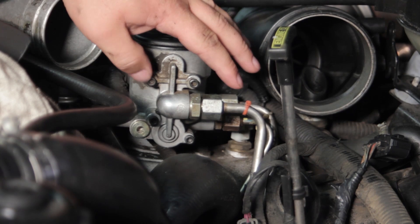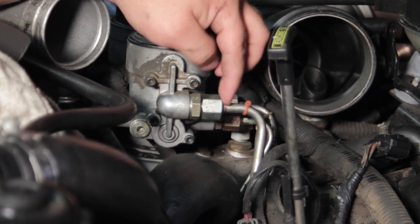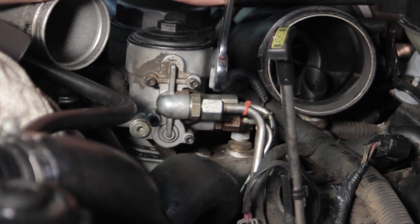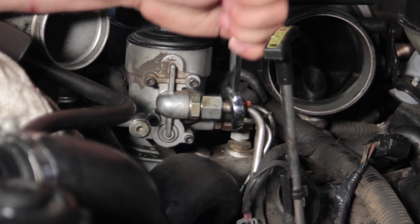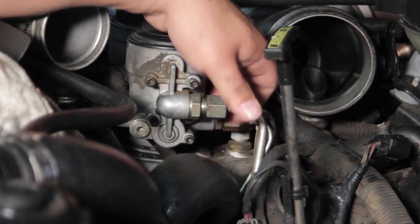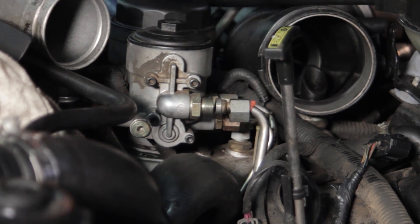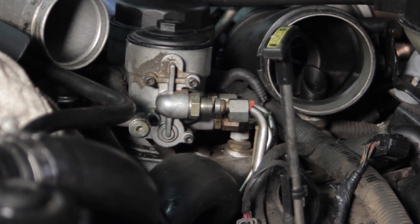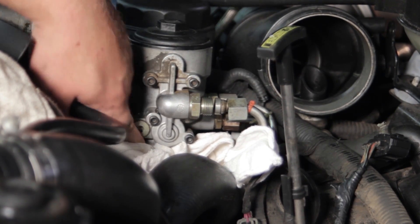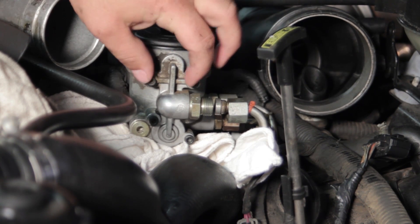With everything out of the way, you can see we've got a zip tie on the fuel line. That's going to hold this fitting from falling all the way down once I break it loose. I'll take my 13/16th end wrench and break this line loose, then thread it off — the zip tie holds it kind of in place. I'll also tuck a couple of shop rags underneath here so any fuel that spills doesn't get too far down under the engine, since we're going to get a little more fuel once I pull the bolts out.